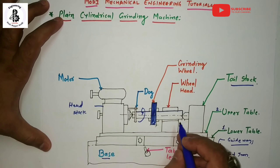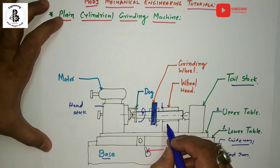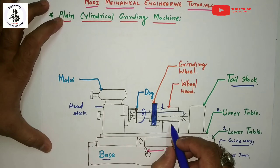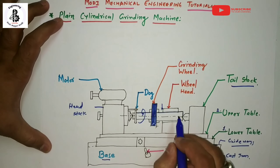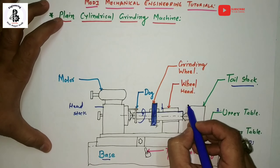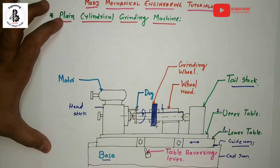In the plain cylindrical grinding machine, the wheel head may be moved perpendicularly — or crosswise — relative to the table base, by hand or by power, to fit the wheel to the workpiece for performing operations. This machine is used to smooth the outer periphery, meaning it is used only for external grinding of the particular workpiece.